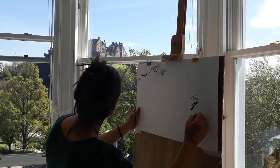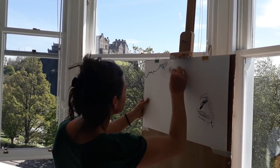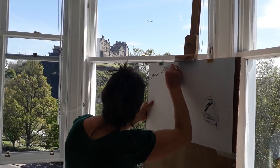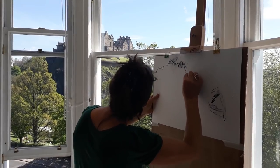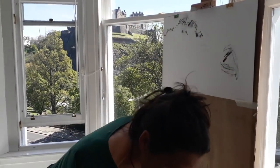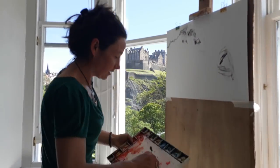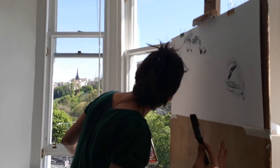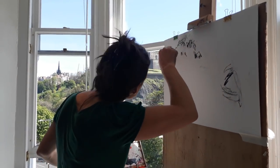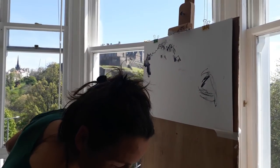It should be kind of around there — something like that. Okay, it's quite a mess already, isn't it? We will see how it goes. I think I'm going to start using the paint — the black watercolor — just to begin to get a feeling for the depth of shadow that's there.